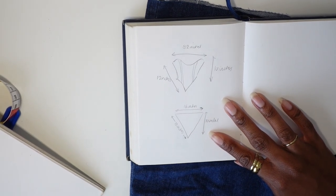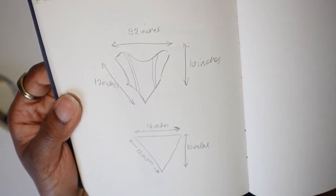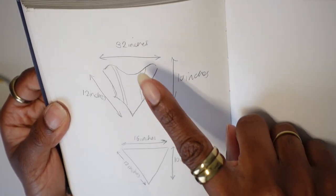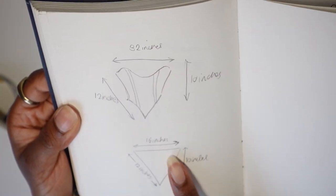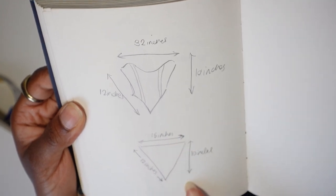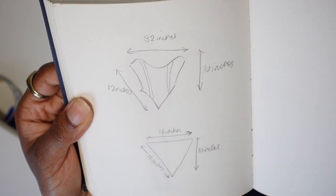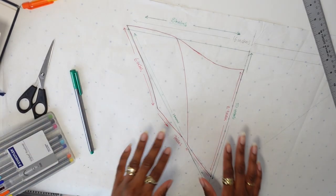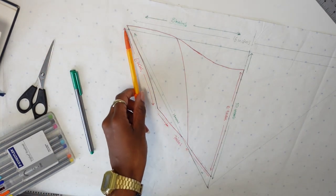We're working with triangles. I measured around the top half underneath my arms, which was 32 inches, then the length I wanted — 10 inches — and then the bottom half of the triangle that goes diagonal towards my stomach, which I decided would be 12 inches.